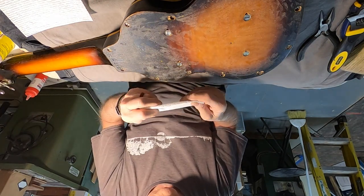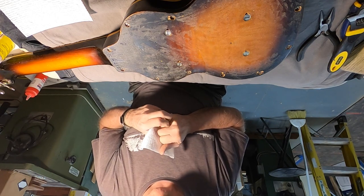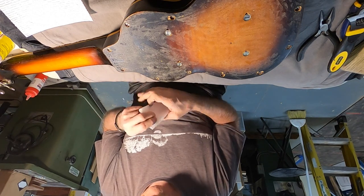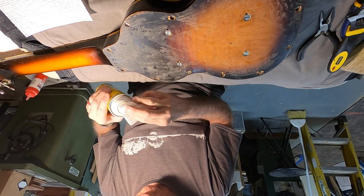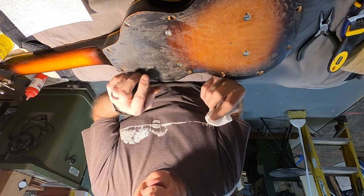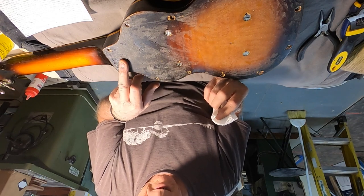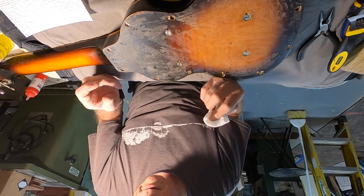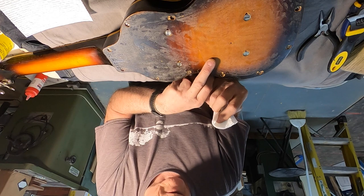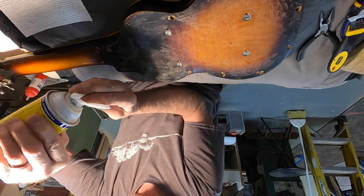I kind of made a joke with the respirator and the gloves earlier, but that's not a bad idea at all if you're using paint stripper. Goo Gone smells really bad. I decided that if I was going to do anything that might damage something, the place to do it is up here on the solid black, because that could theoretically be touched up easier than trying to touch up the fade on the shading — the burst.